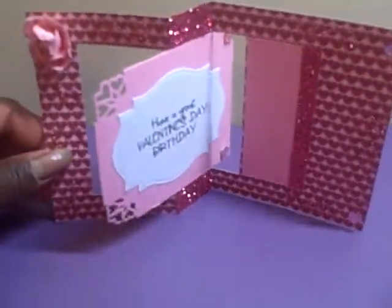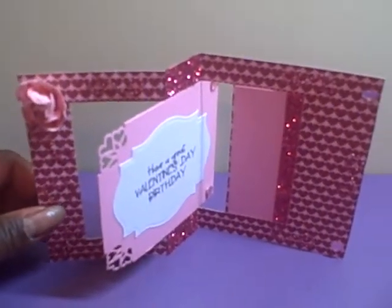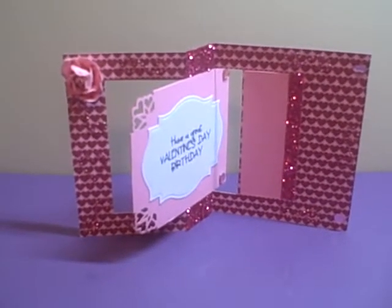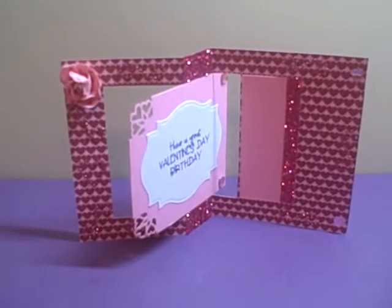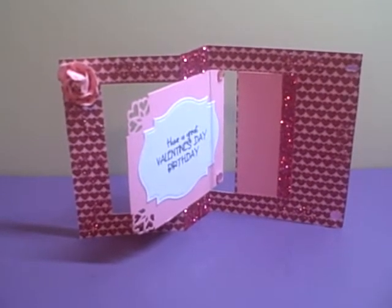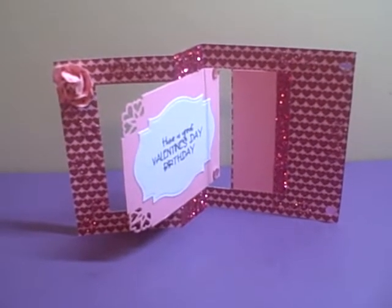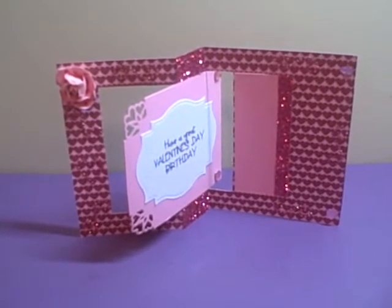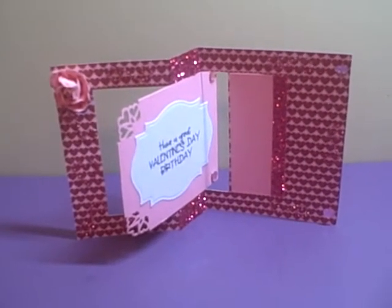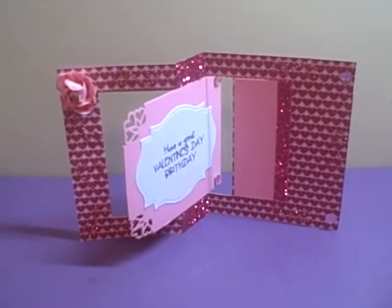So this is my project for the design team for this week. As always, on Inspiration Wednesday, stop by the Cutting Cafe and check out all the things that the design team have put together for you — we enjoy it so much. If you want to see still photos of this card, please visit my blog at SoGoodCrafter.com. As always, thank you so much for watching, and have a very great and very blessed day.